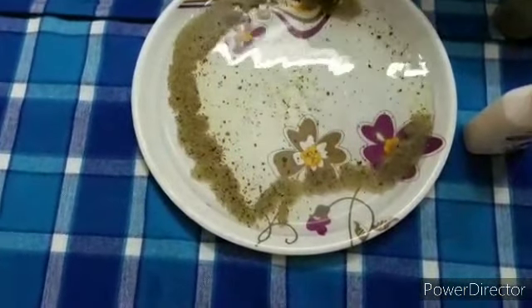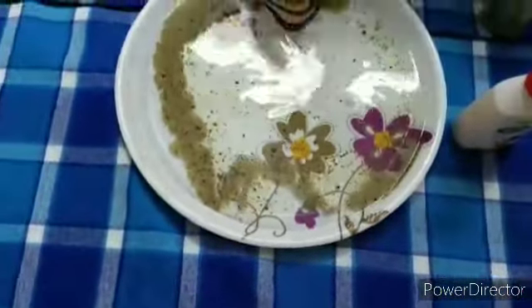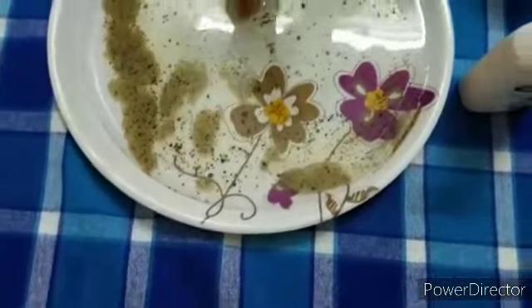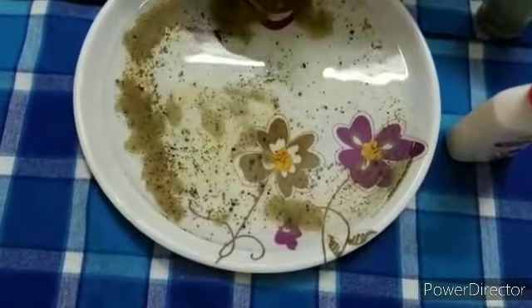In between two water molecules there is a particle of pepper, so the particles get attracted towards the edges. As a result of this surface tension, the peppers go away from your fingers. Thank you for watching this video. Please like.